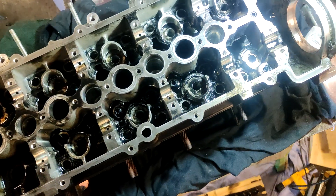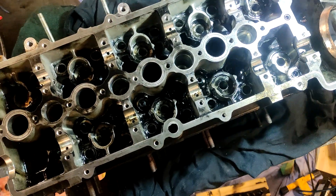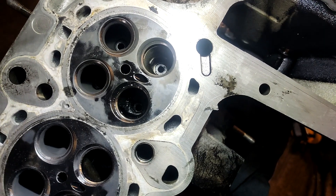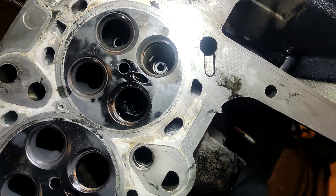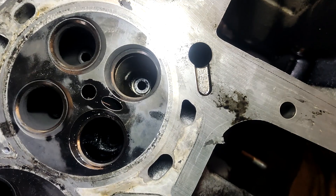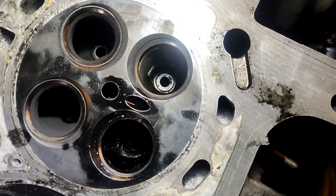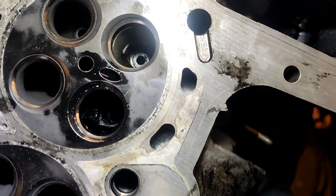Otherwise it could be a pain to do. On this side they kind of appear to be flush, give or take — not necessarily like a lip or anything, but they're kind of flush.